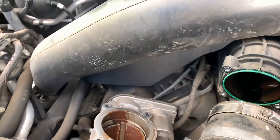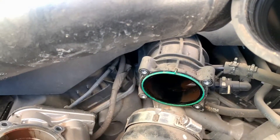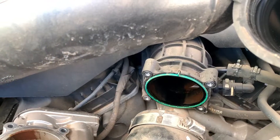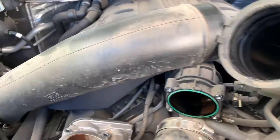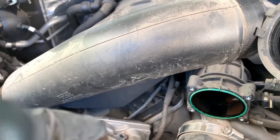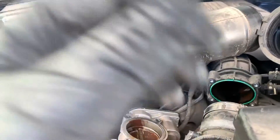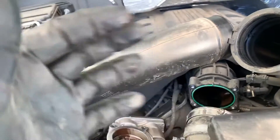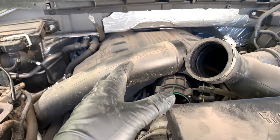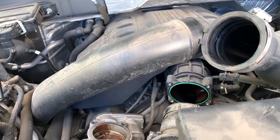We're going to drop the borescope down the intake, turn up the light, and see if we can catch the back side of an intake valve and get an example as a scientific starting point. I'm not going to try to hit multiple intake valves, but I'll capture it on camera. Then I'll set up and install the methanol injection system, deal with tuning, and then do a before-and-after to see if the valves actually clean up.